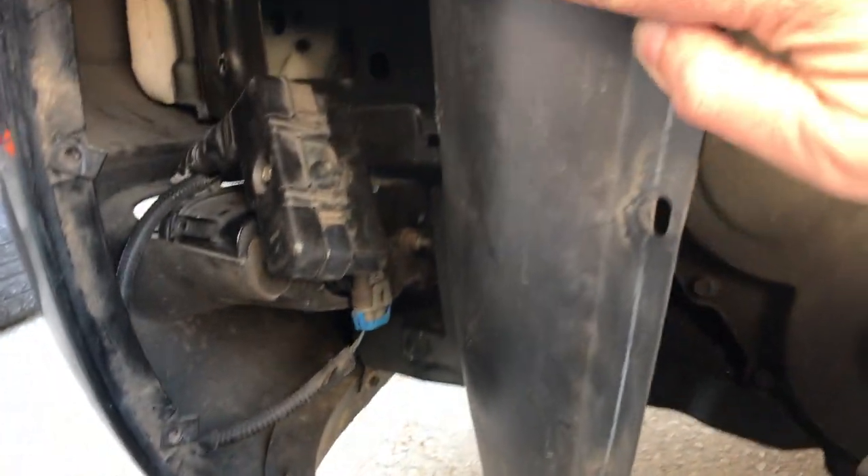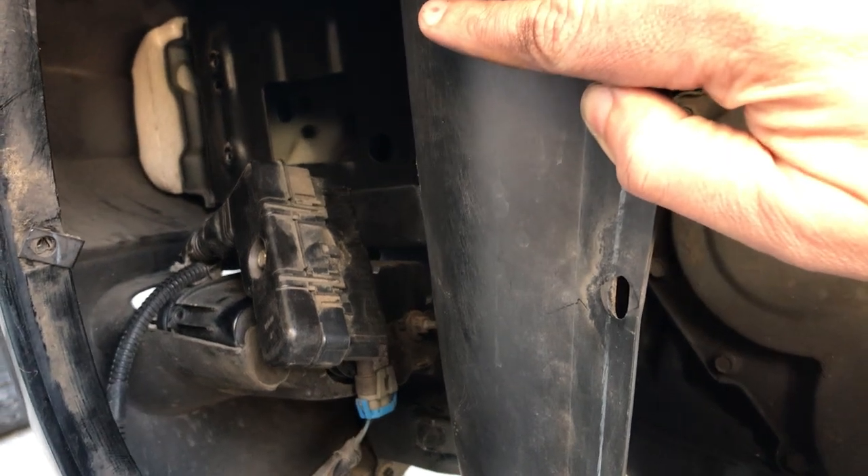Then pull this fender guard back, and in there there are three screws that hold the bracket — one here and one here. You're going to have to put your ratchet around the TCM to get at these. You're not going to be able to see them; you'll have to just feel them with your fingers. It's either that or pull the front bumper off, and you want to avoid doing that.